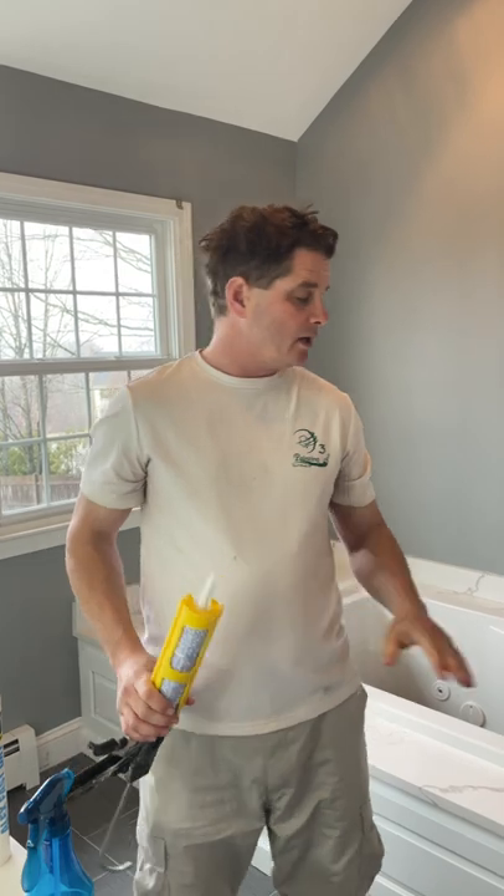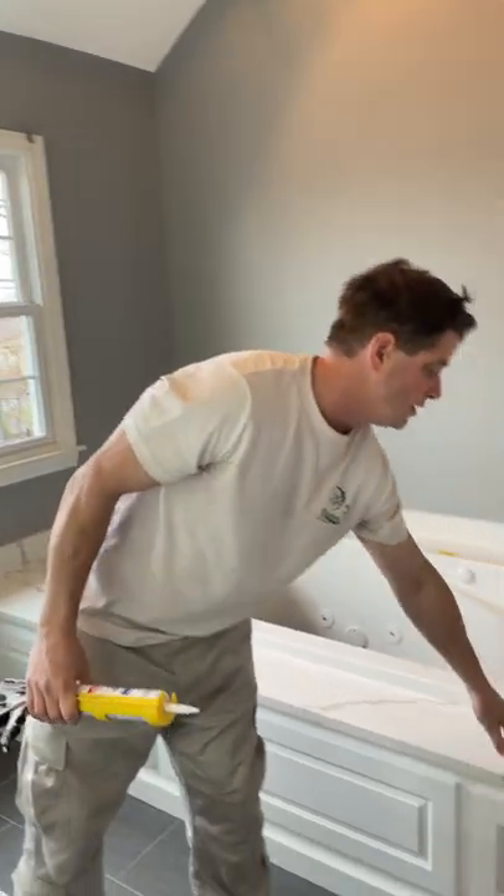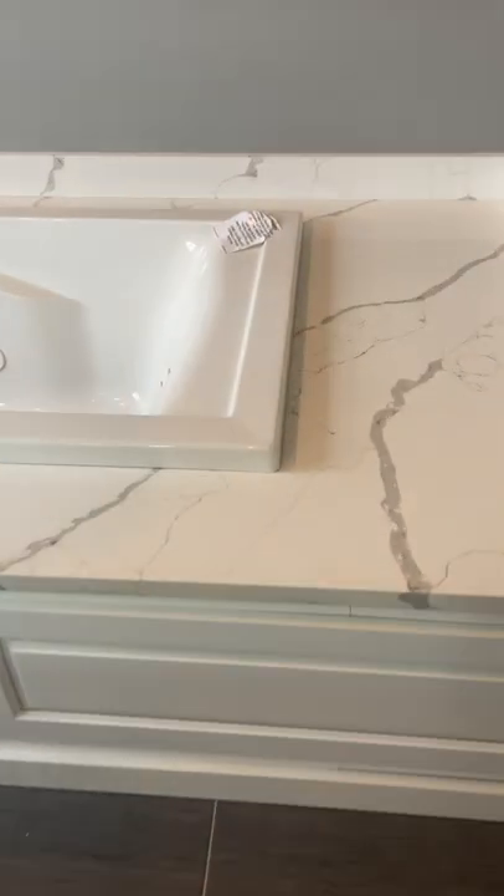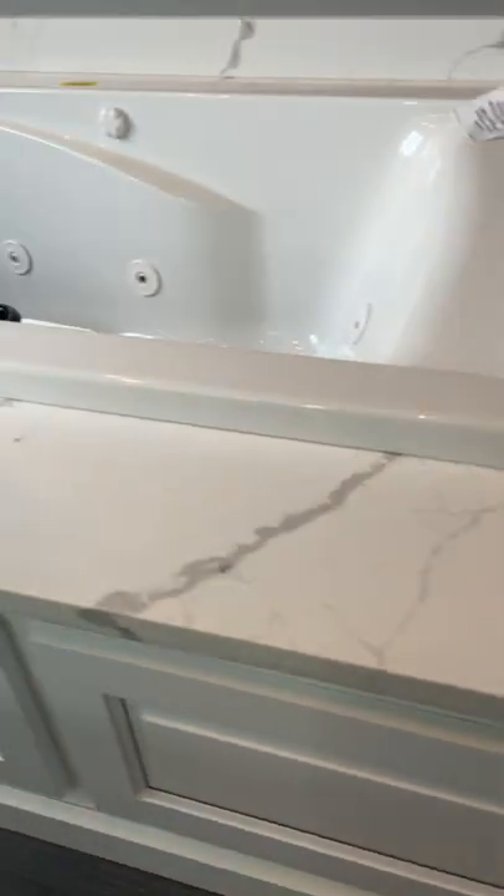Hello and welcome back. In this video we're going to be caulking the tub where the quartz meets the tub, and as you can see there is a gap here that we're going to seal.